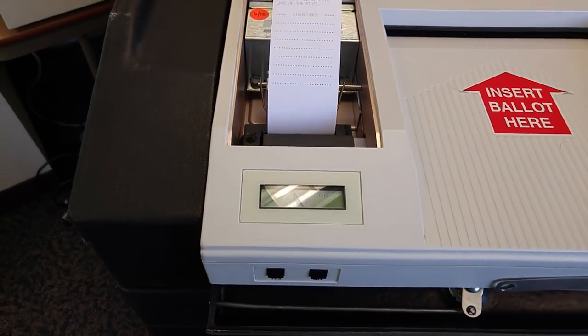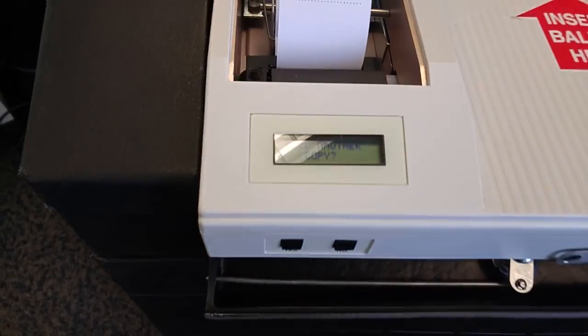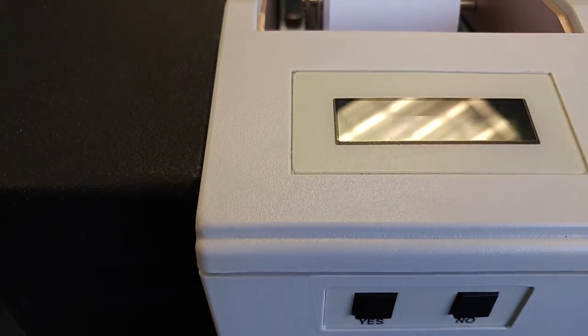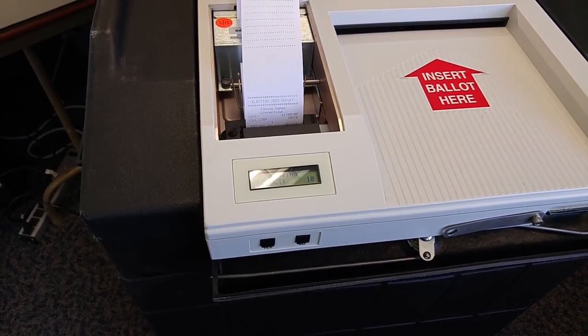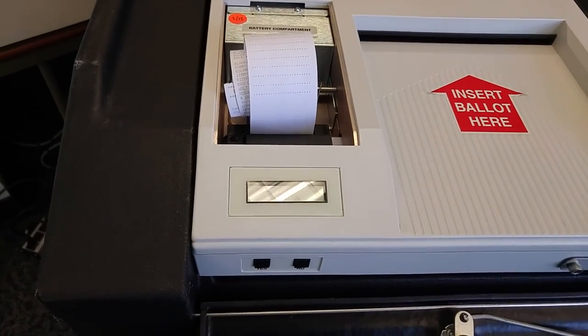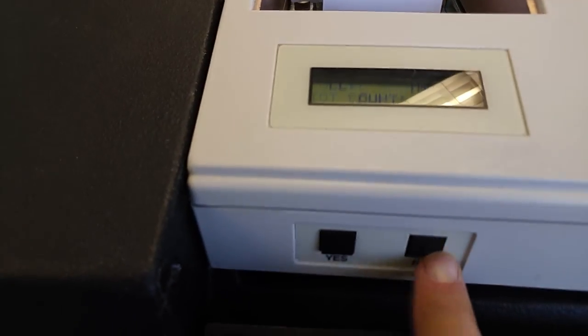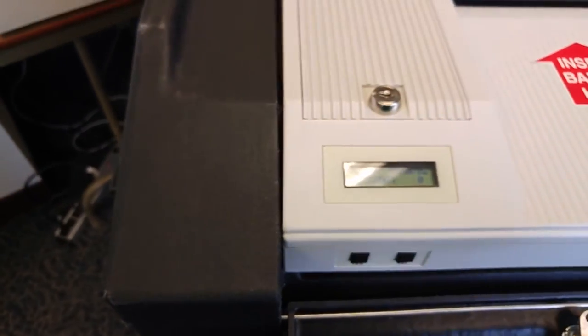Once the first zero tape has completed, print two more copies by pressing the yes button on the front of the tabulator. Once the third copy has printed, you may press no for need another copy. And now you're ready to start allowing ballots to proceed through the tabulator.